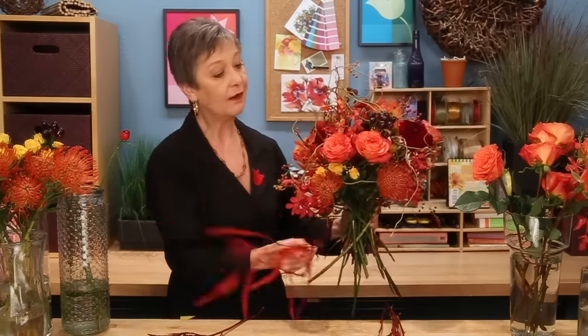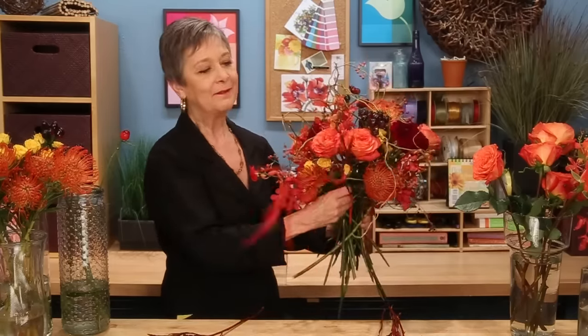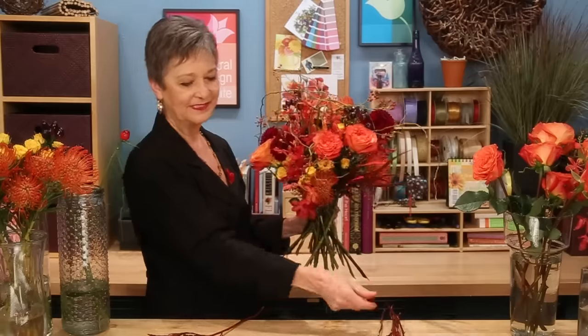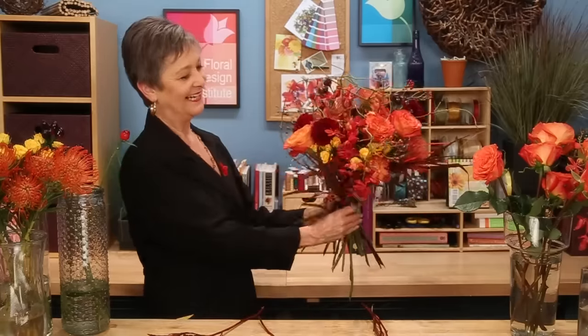Then to add a little softness, some grevillea. Now this is stem-dyed, so it will add color to the water and make your hands red too — so you want to be a little cautious with how you use it. But notice how it adds such softness, almost like little red feathers tucked into the arrangement. And that finishes it off so well.